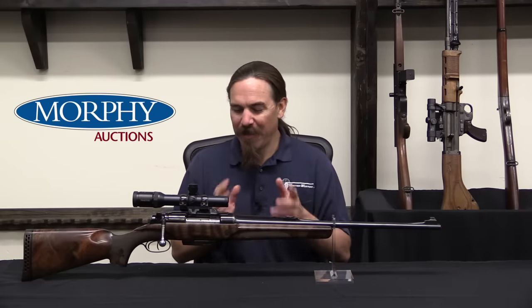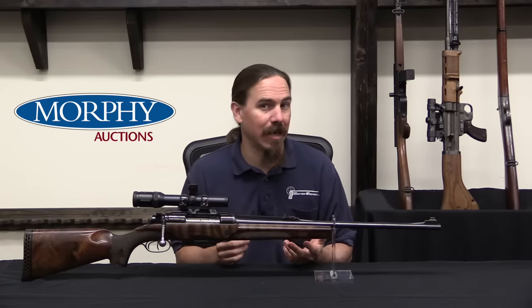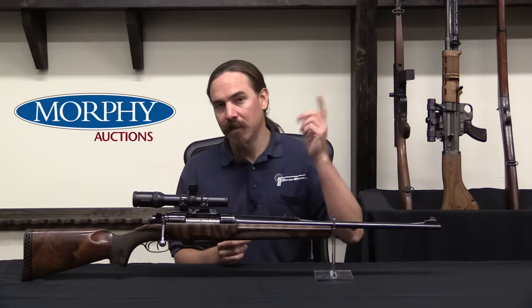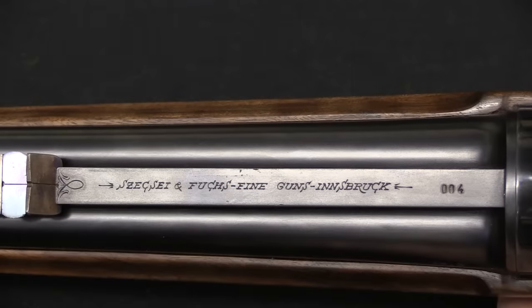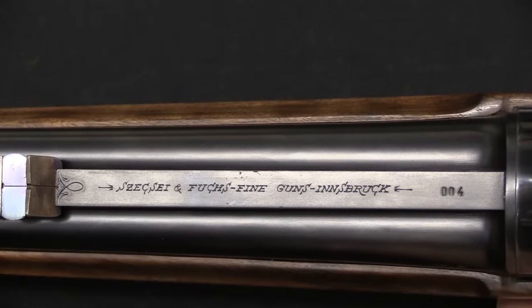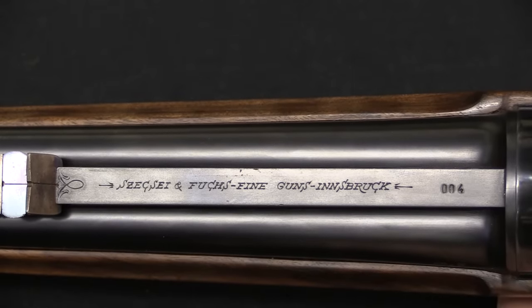This is really a cool mechanical system, because it's one that we just don't really see anywhere else. Let's take a closer look and I'll show you how they actually figured this out. The marking on the barrel is Seke and Fuchs — fine guns out of Innsbruck, Austria.